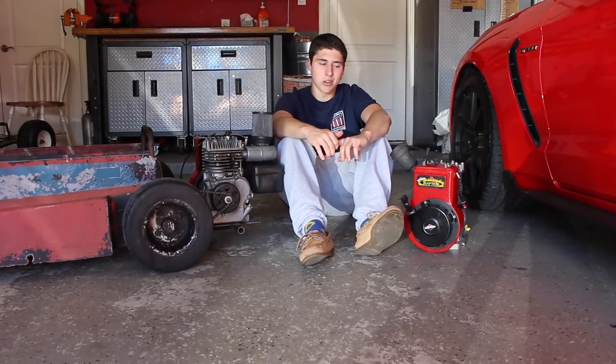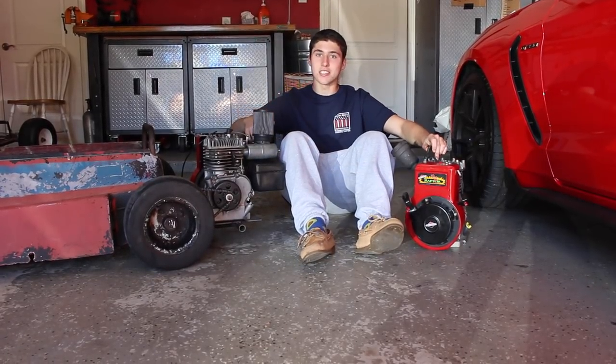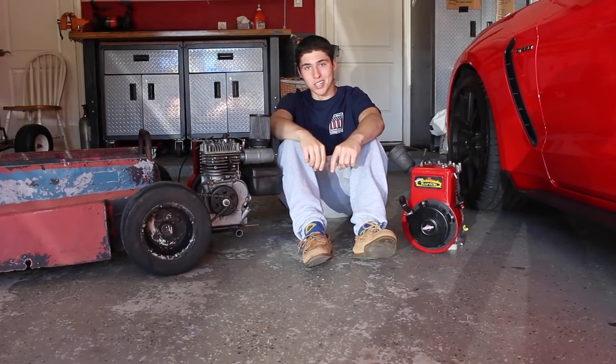What's up guys, in this video we turn a pile of parts into two engines, as well as put this one on the 60s go-kart and blow it up.